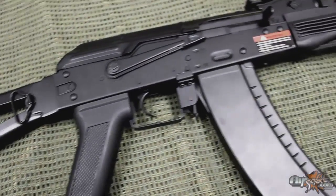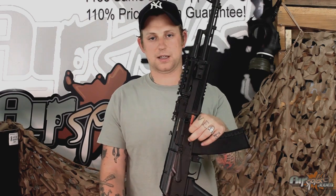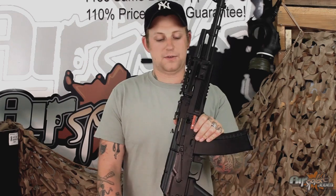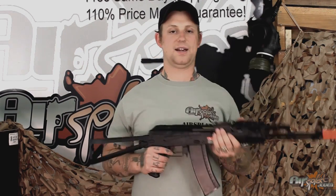It feels alright, but I'm concerned about the receiver and what it's made out of. The gearbox, though, I have no worries about. Alright guys, thanks for joining me on this episode and I'll see you next time.